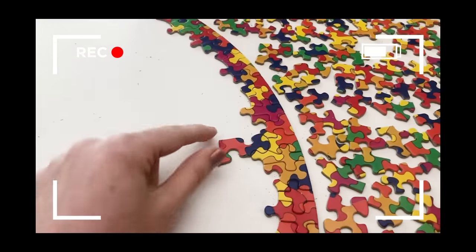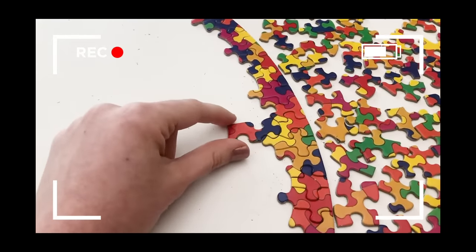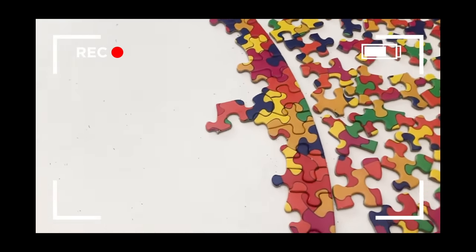Well, that took way too long, but I just put in my first piece and it doesn't even lock into place, it just kind of sits there. So this is a funny looking thing — maybe I can find the next one.